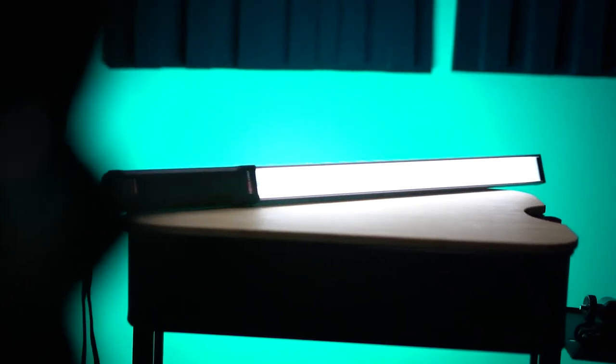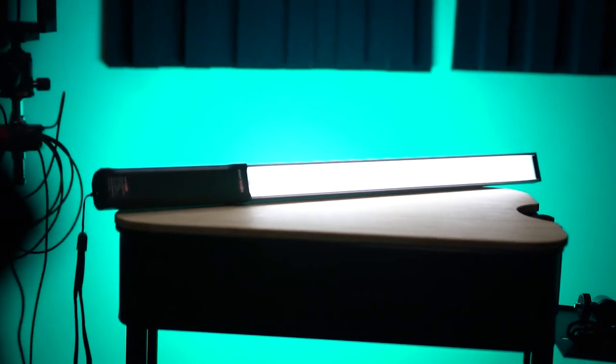Let's talk about the price. This LED wand is $55.99 on Amazon, and I think that is a fair deal. It is very affordable — if you are a YouTuber who wants to use lights like these to change up your backgrounds, this would be a good option. It is cheap and will not break the bank.